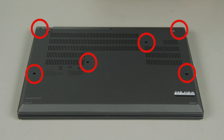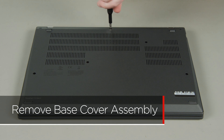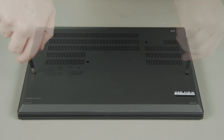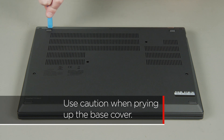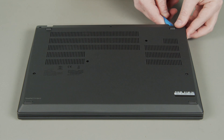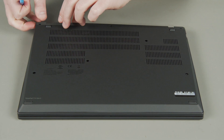First, loosen the seven captive screws on the bottom of the system. Use a non-metallic pry tool to unclip the cover around the edges. Remove the base cover assembly from the system.